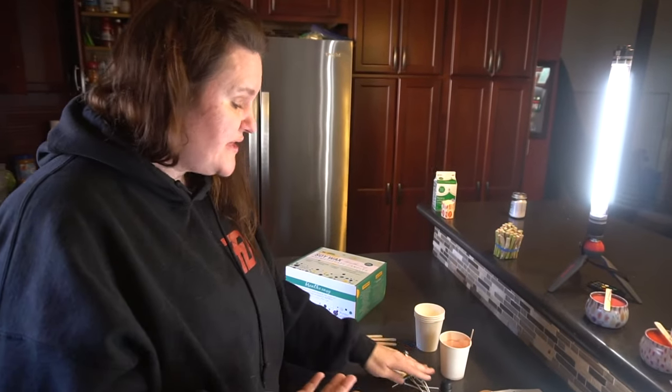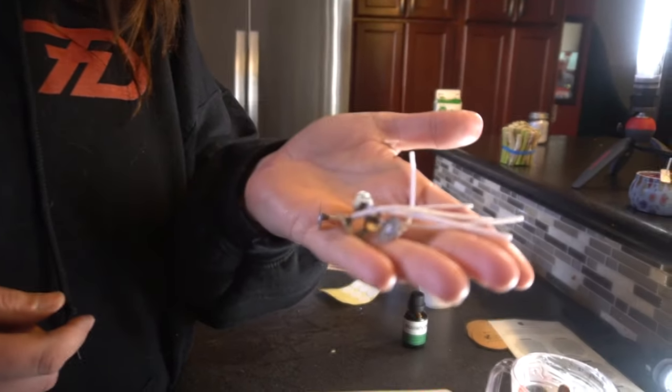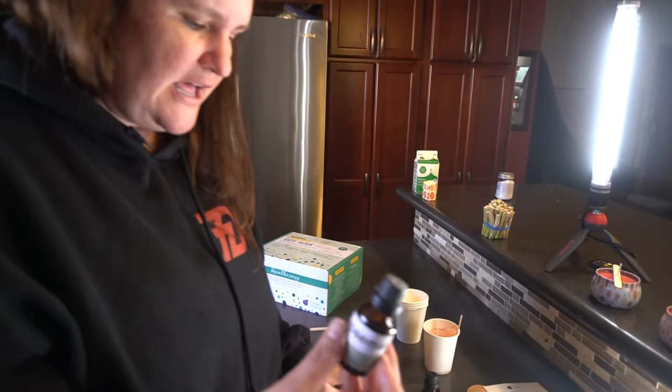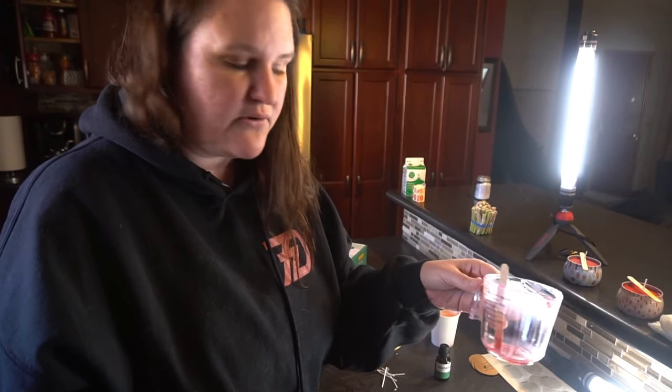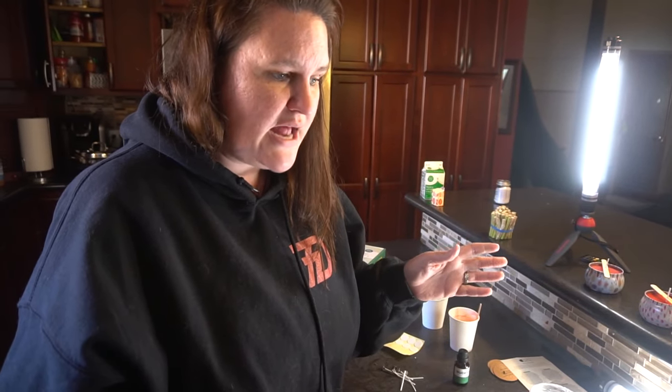That's it! This kit was absolutely amazing. It comes with everything you could possibly need, and it comes with extras too. Once your candles are all done you can make more — you'll just need to buy more soy wax. You'll still have scents and coloring left, and you can reuse the containers. I highly recommend it, I had a lot of fun with it. I hope it helps you guys out — happy crafting!